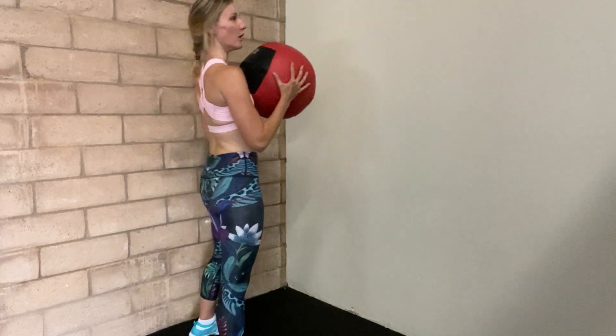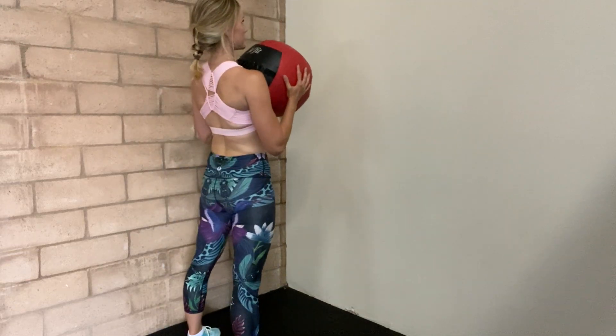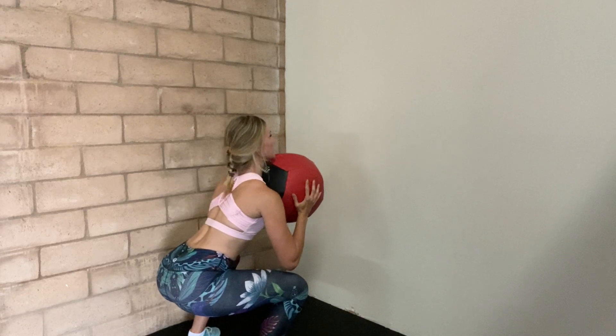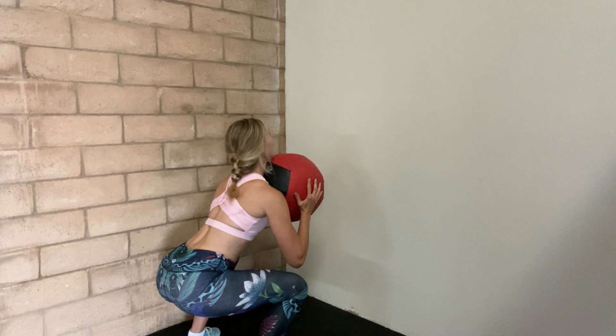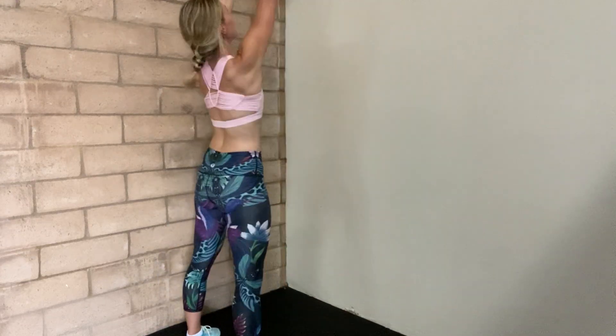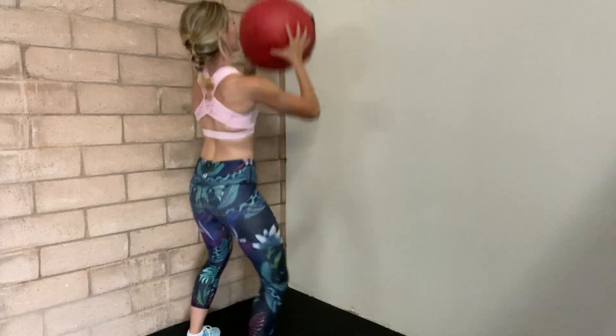Wall balls. Grabbing a medicine ball, you're going to stand in front of a wall and sink yourself down into a deep squat. You really want to get those hips back. You should be in an upright position with your chest, hips back behind you. When you're ready, you're going to explode up, throw that ball against the wall, and then catch it on the way down.